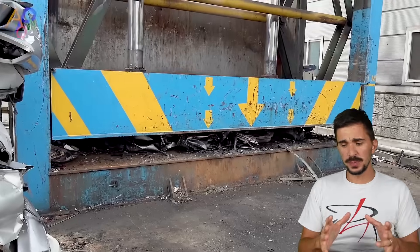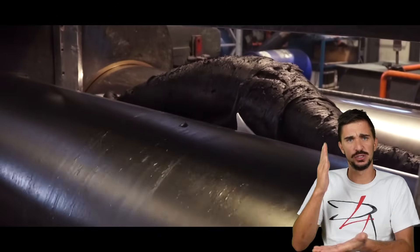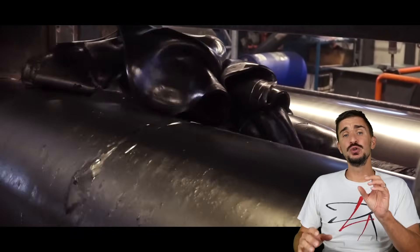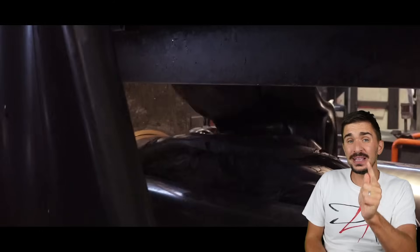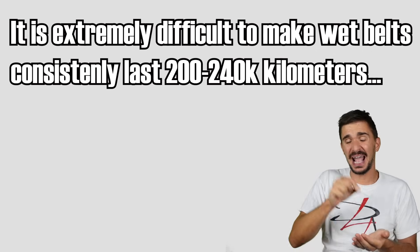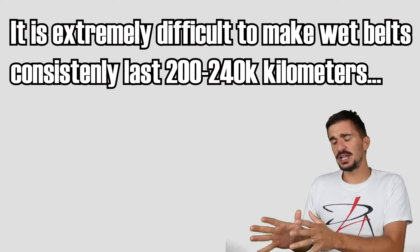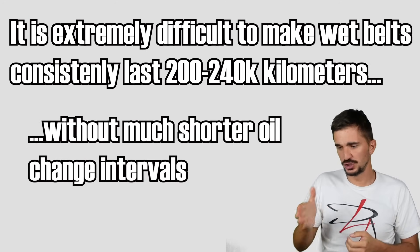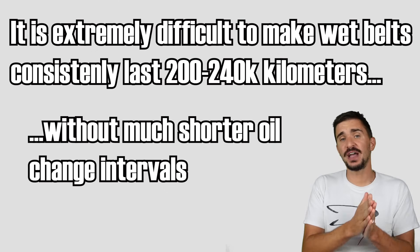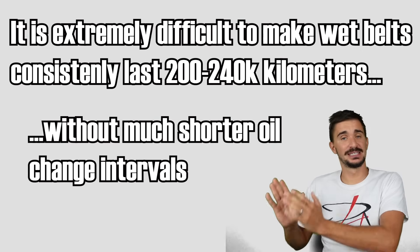Why do wet belts fail? They fail because special rubber compounds and coatings do not make the belt permanently and completely resistant to oil, heat, and sludge. Using the incorrect grade and specification of oil greatly speeds up belt deterioration, but even with the correct grade, it is very hard to make a wet belt reliably reach 240,000 kilometers. This could be reliably achieved if the engine had an oil change interval of around 5,000 kilometers, but manufacturers recommend 15 to 20,000 kilometer intervals — the same as for engines with dry belts and chains.